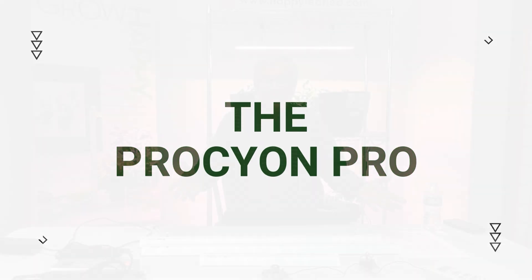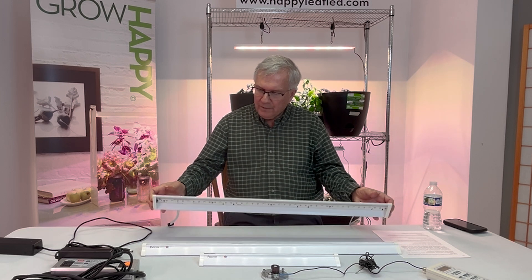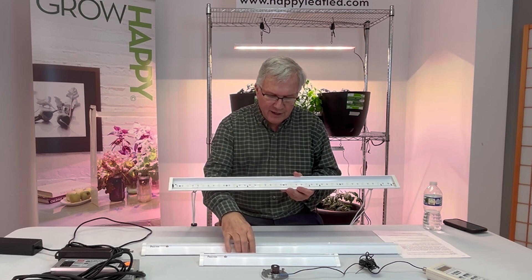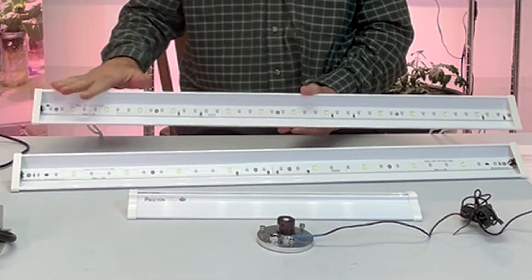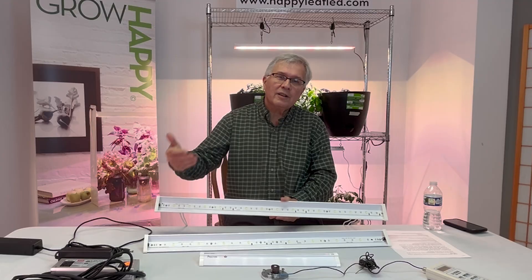The third option here at Happy Leaf is the Procyon Pro. It has exactly the same spectrum as the 2.0, but as you can see, there are 50% more LEDs in this light, so you get 50% more light output.